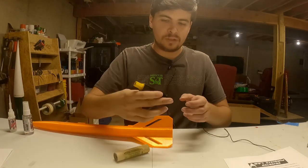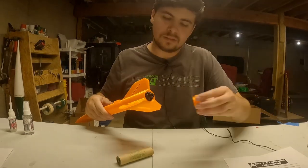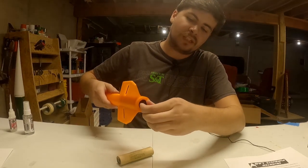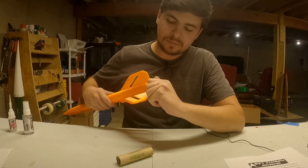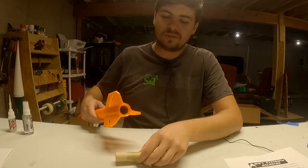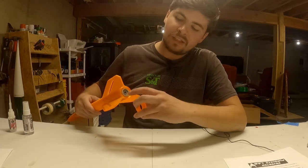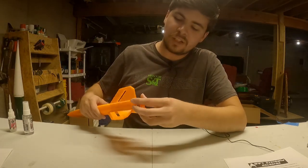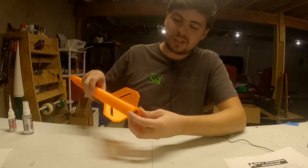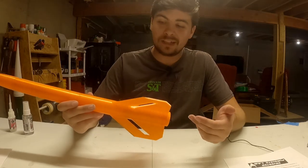The motor mount tube goes in the back. Here's a standard Aerotech plastic motor — you can see how that fits in there, and the motor retention simply holds it in place. After flight, pull that motor out and the cardboard may come out with it, but that's fine. For an Estes E12, it fits snugly right in there, hits its rear retention, and you thread the motor cap in. Your motor is perfectly retained inside.